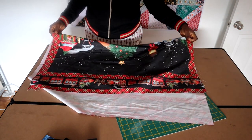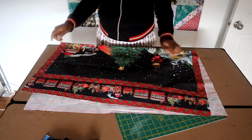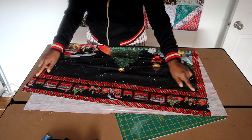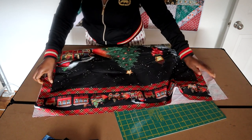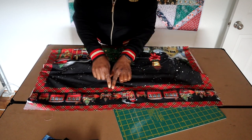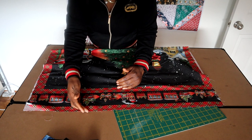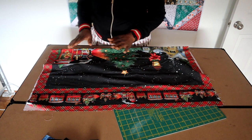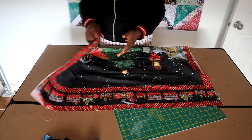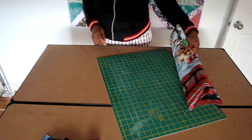Now this one has lots of colors in it, as do all Christmas panels. I am going to keep this border on there - it's a sleigh. You could cut it off and simply add another border to it, but I choose not to. I think I like it the way it is and I'm simply just going to add a border around it.